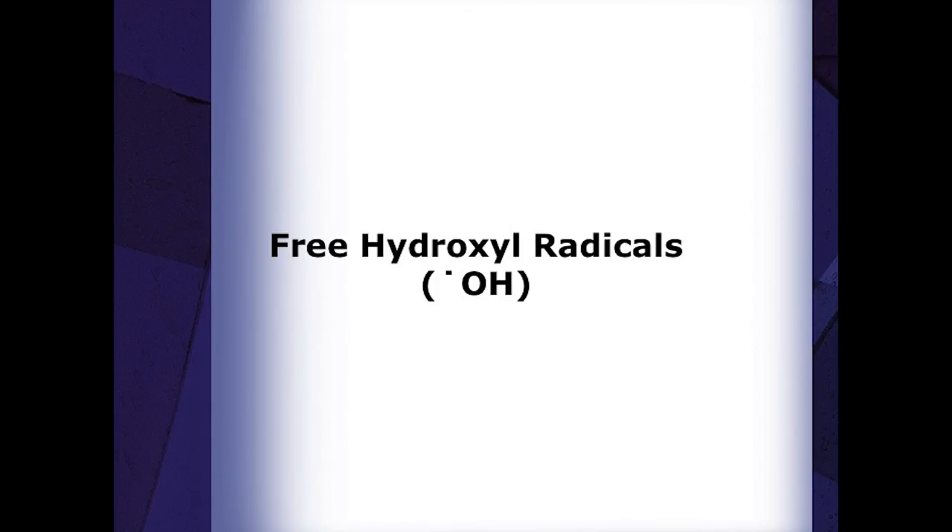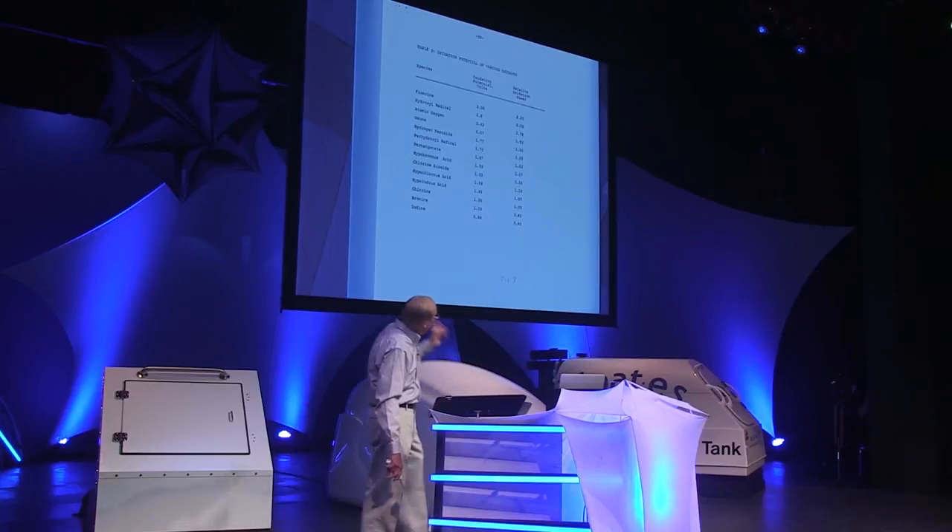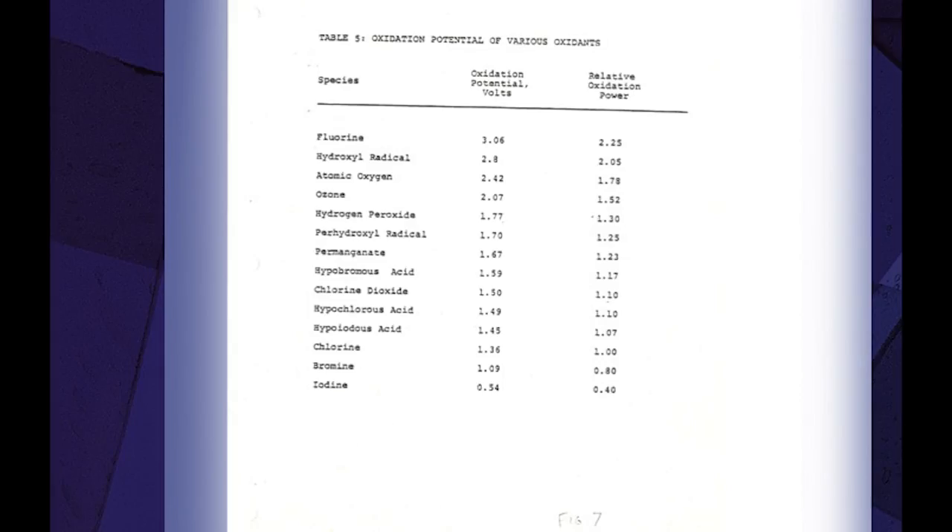The third component is free hydroxyl radicals. These are intermediary products created when peroxide is irradiated by UV. This photochemical reaction occurs only within the UV chamber, and the short-lived radicals are gone by the time water exits the unit. However, the oxidation strength of the hydroxyl radicals is so strong that it breaks down organics and microorganisms within seconds. Hydroxyl radicals are the second strongest oxidant known — significantly stronger than ozone or hydrogen peroxide by itself, and they dwarf chlorine or bromine as an oxidant.